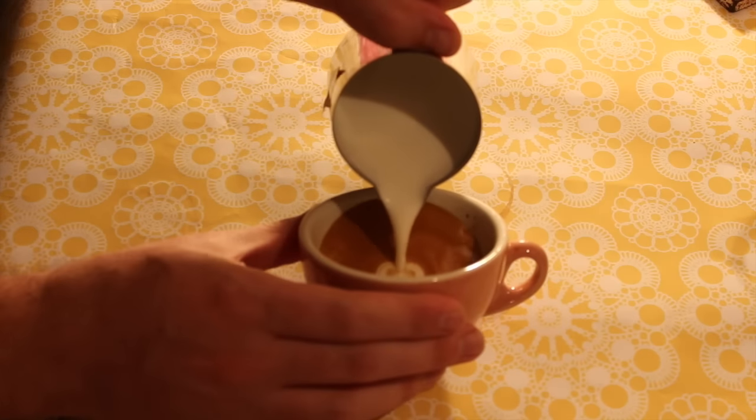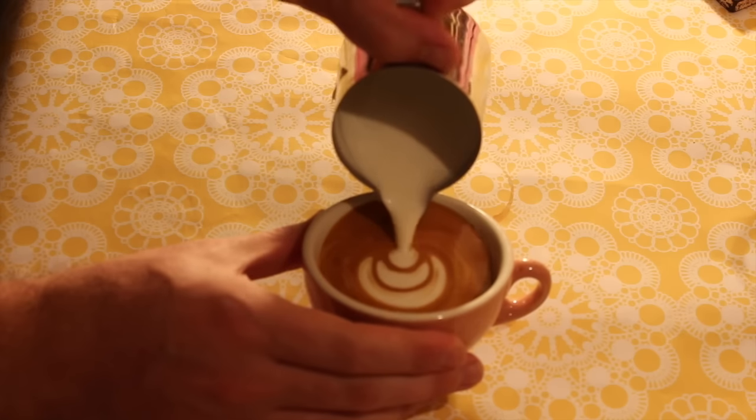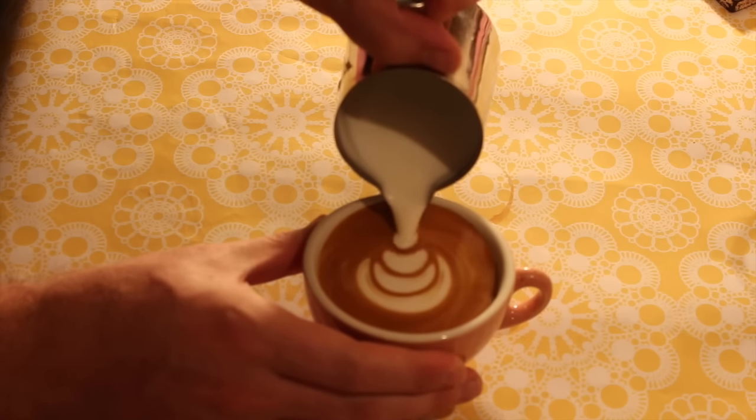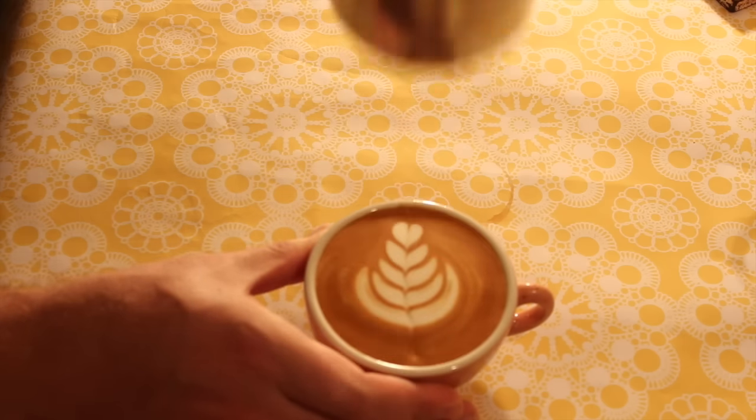Pretty similar to what you'd get for a flat white. As you can see with this pour, there's nice contrast and a really defined pattern — looking good.